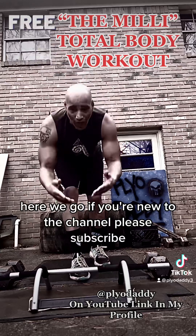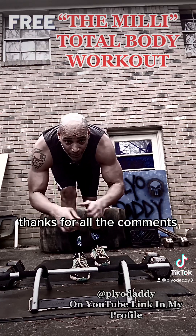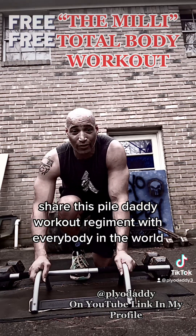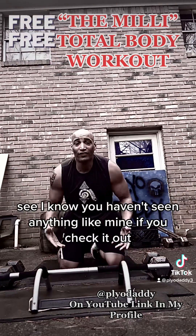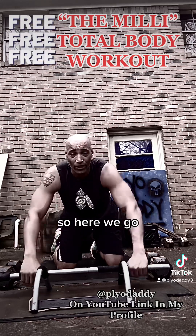If you're new to the channel, please subscribe. Thank you to all my supporters, thank you for all the likes, thanks for all the comments — I love chatting with y'all. We're blowing up here. I hope to share this plyo daddy workout regimen with everybody in the world. I haven't seen anything like mine. I do a lot of plyometric calisthenic workouts.